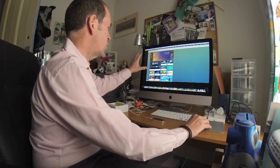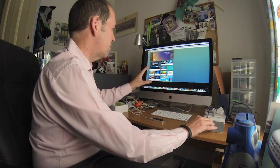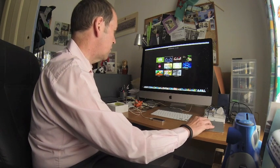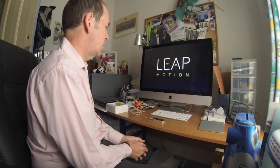A little green light is on, which means it's working. There's an online store giving you access to various apps which have already been built to work with the Leap Motion controller, but probably the best way to show it first is using this little orientation app.